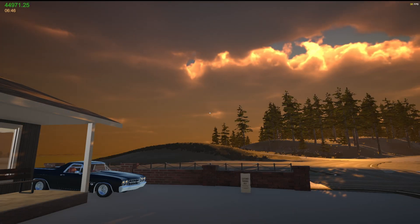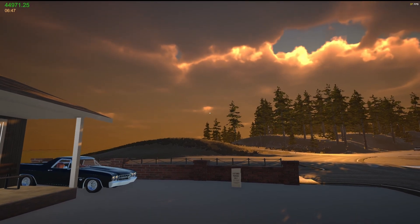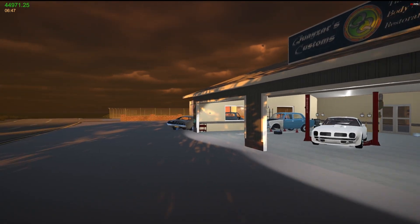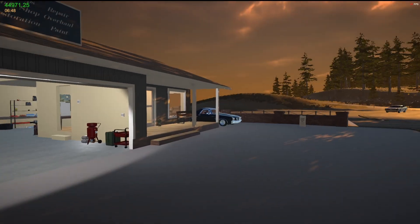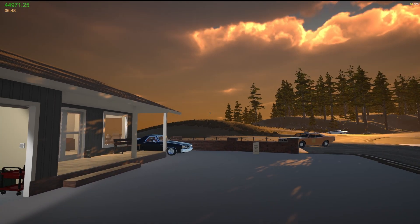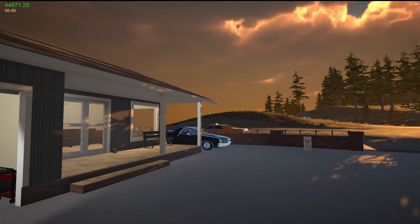Hey, good morning and how's it going all you garage gurus, Quasar here. Welcome back to my garage. Last episode we did some work to the Firebird and I showed you the Chevelle out back. Between episodes I've done a lot of stuff — I'll take you down to the junkyard and show you what I've done down there.